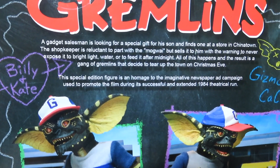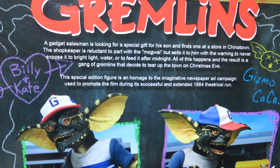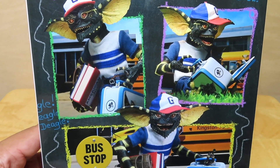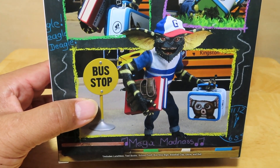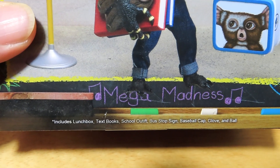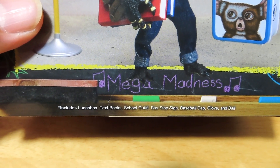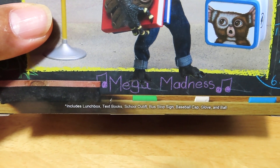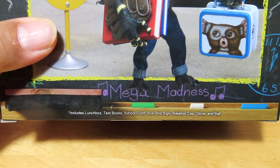Here is the back with a little read-up — just pause the video if you want, as I'll keep moving on. You can see some product images there of the figure inside. It's a really funny addition to the Gremlins collection. You can see what he includes: a lunchbox, textbooks, school outfit, bus stop sign, baseball cap, glove, and ball.